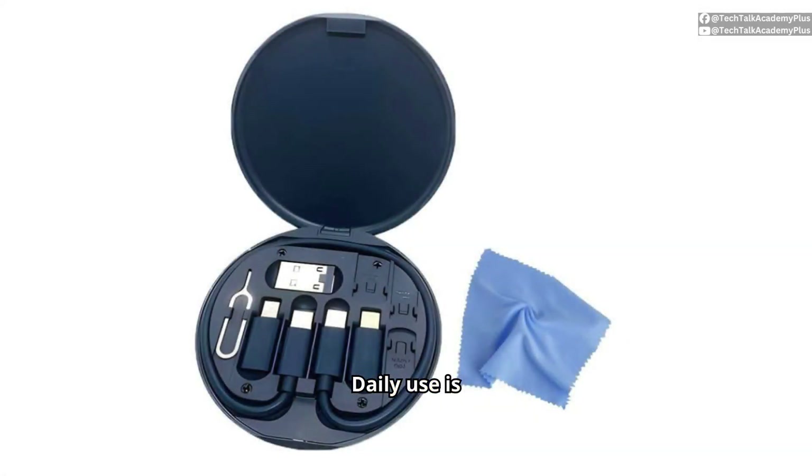Daily use is seamless with this storage box as it accommodates frequent tech needs without fuss. Having quick access to your essentials has never been more straightforward or efficient.